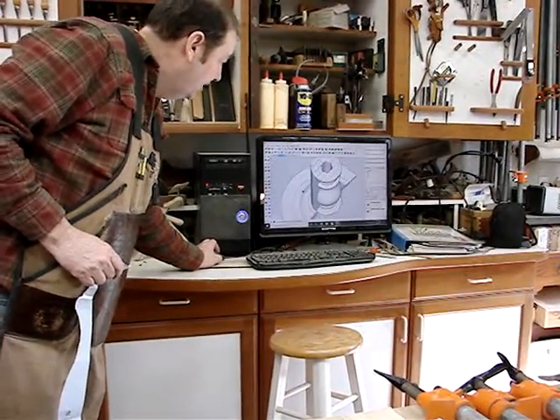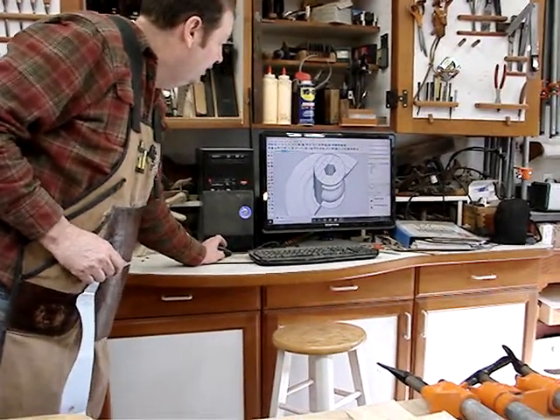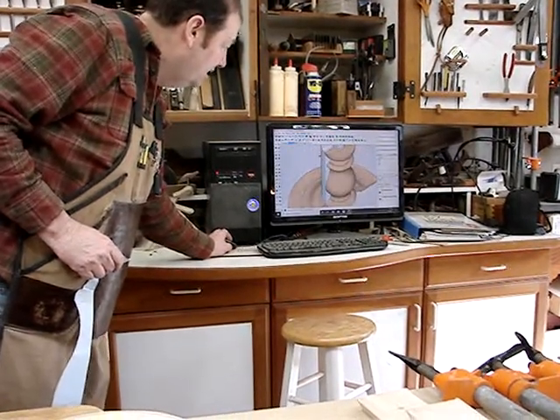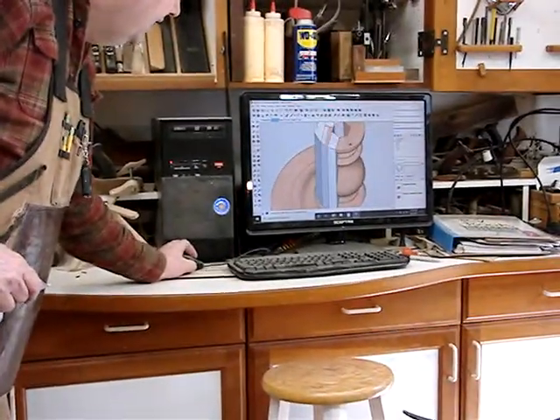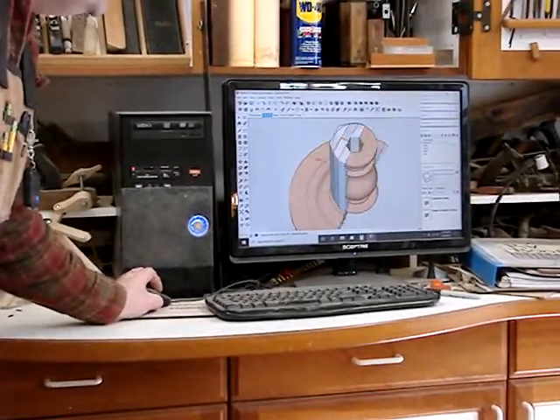So this pedestal — we laid out the chunks of wood that we would get it out of here. If I put on the wood grain it might show up just a bit easier. Now you can see the wood pedestal and the base, and then the chunks of wood that we had to glue together to get that.